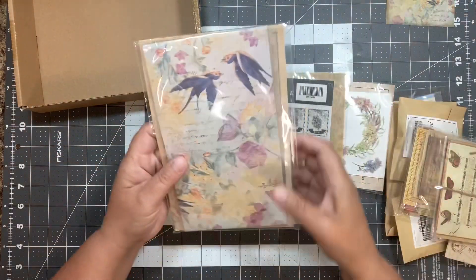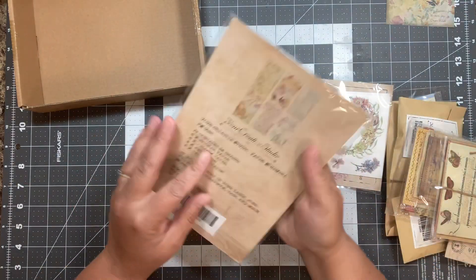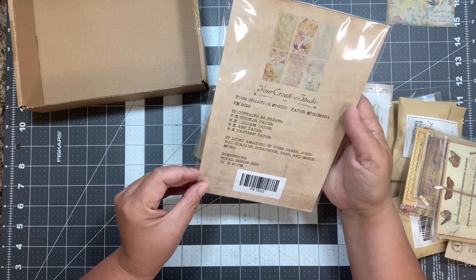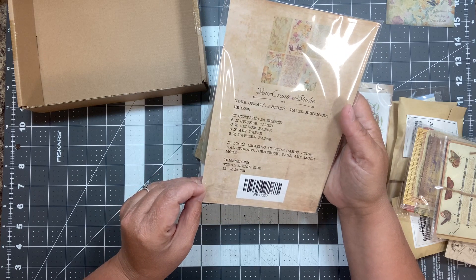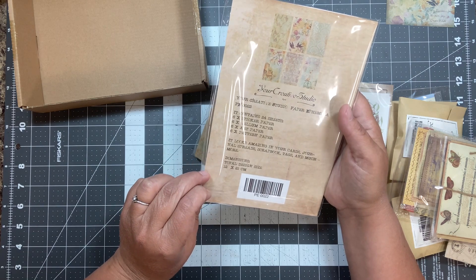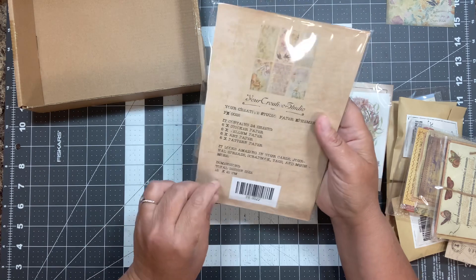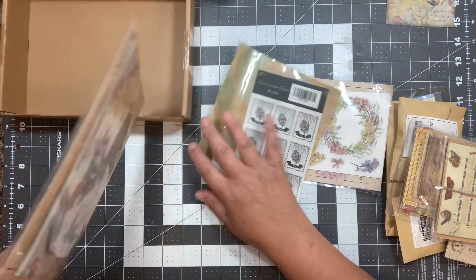Oh boy, all kinds of goodies. That's really pretty — that's the same as on that little card. So this one contains 24 sheets: six sticker papers, six vellum papers, six art papers, and six pattern papers. The dimensions are 12 by 12 by 12 by 21 centimeters. I'm just going to slide that stuff over here so we can get that box out of our way.